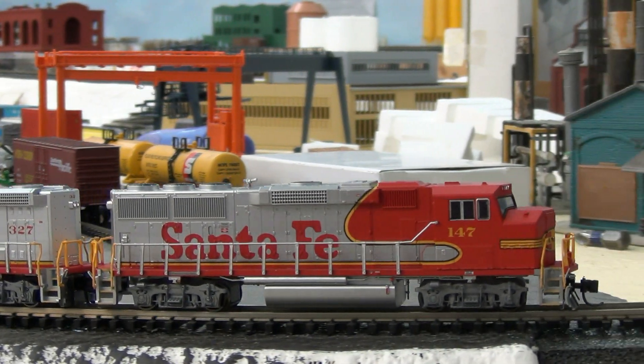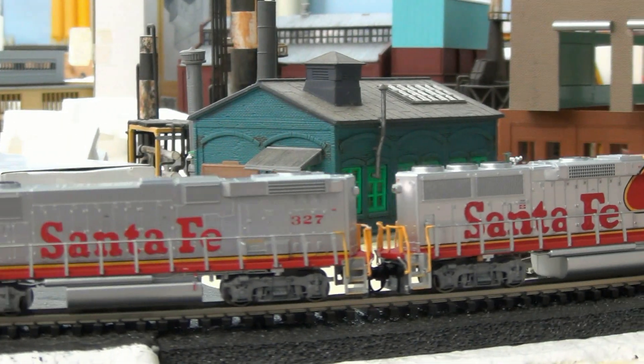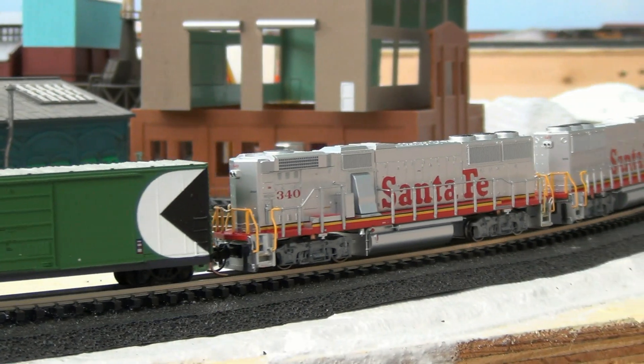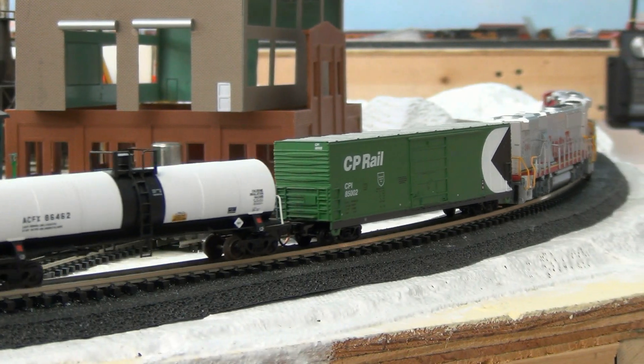We're going to watch our trio of GP60s leave LaGrange, screaming like a bunch of howler monkeys. But we did have a successful decoder install on all three units. They're Fox Valley models, and I think I'm going to contact them about the motor noise. They're fine models, except for the noise.